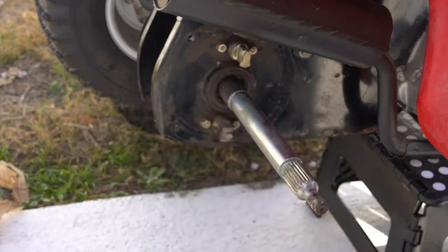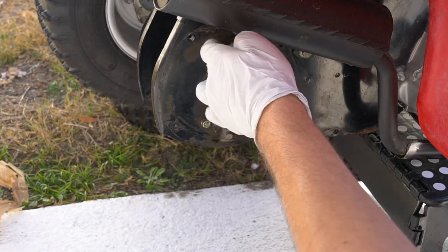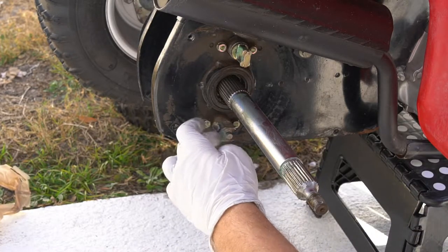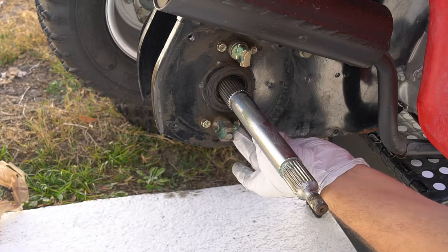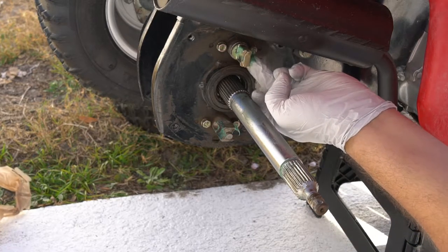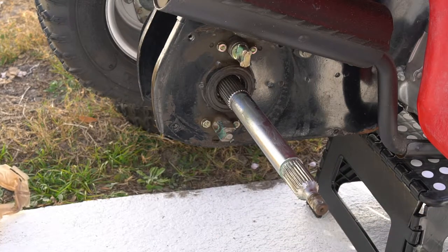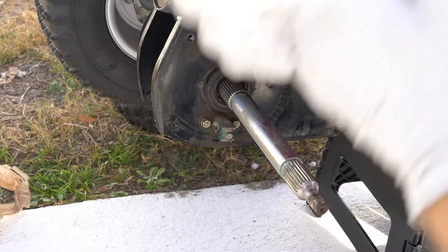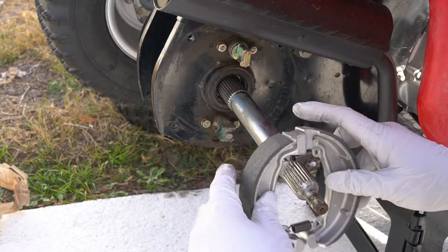Alright, I got that all cleaned up — just got some residual dust out of there. I'm going to put just a little bit of grease on the connecting points for the shoe. Now we'll put the shoe on that we assembled — flat to flat and round to round.